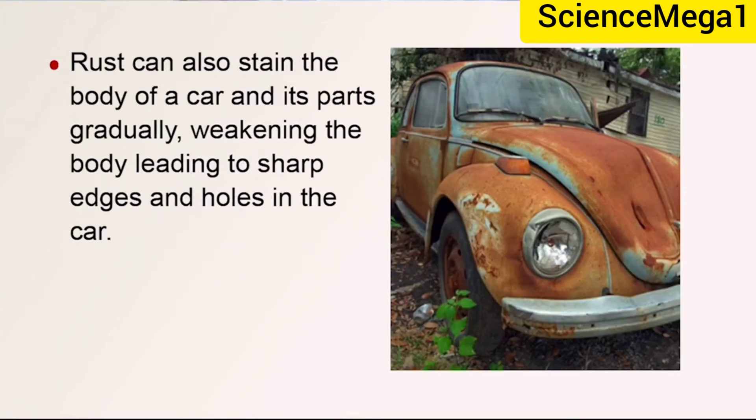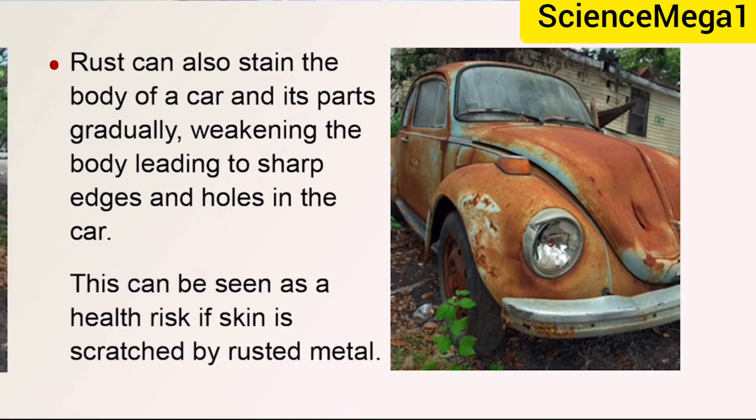Rust can also stain the body of a car and its parts, gradually weakening the body and leading to sharp edges and holes in the car, as you can see on your screen. This can be seen as a health risk if skin is scratched by the rusted metal.